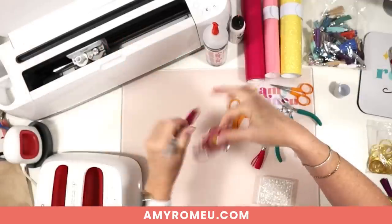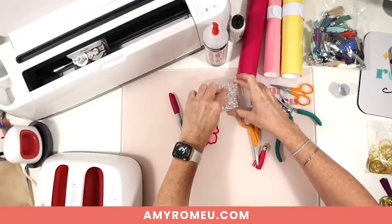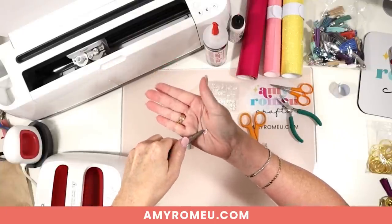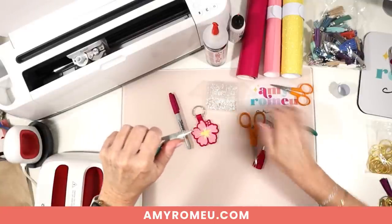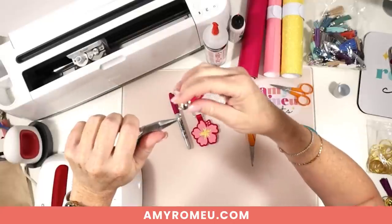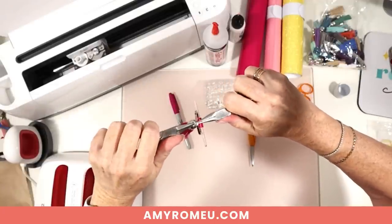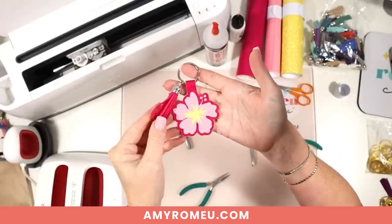To attach the tassel, I'll use a 10-millimeter jump ring — you could use an 8-millimeter or a 12-millimeter. I'll open it up like any regular jump ring, attach the tassel and the key ring, and close the jump ring back up. And now the hibiscus keychain is complete!